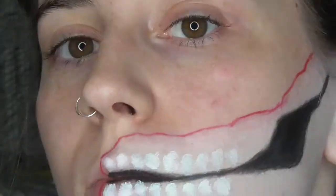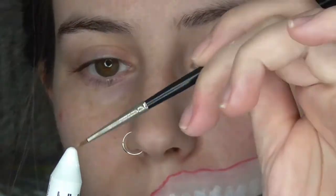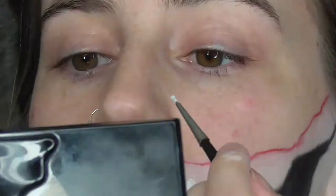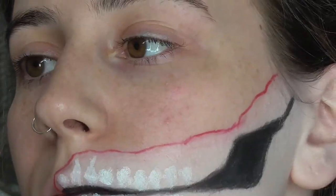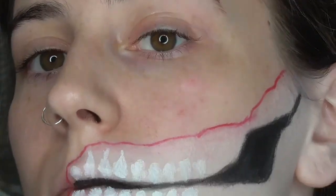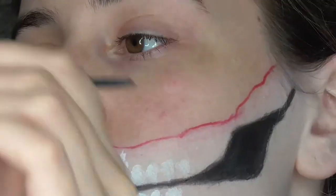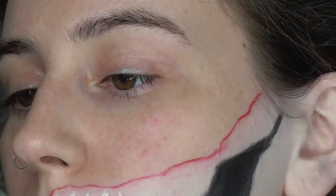Now I'm taking a detail brush and loading up the eyeliner pencil onto the detail brush, and I'm basically just turning all of those blobs into little teardrop sort of shapes. I'm drawing a line coming out of each one and then blending the two shapes together. I'm doing that for all of my top teeth.